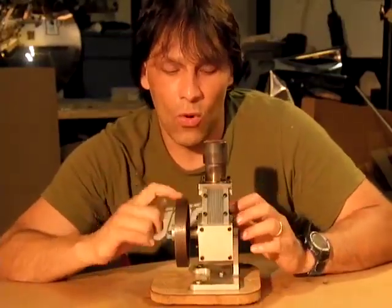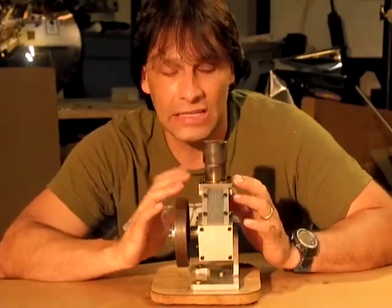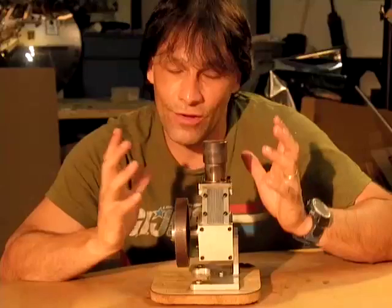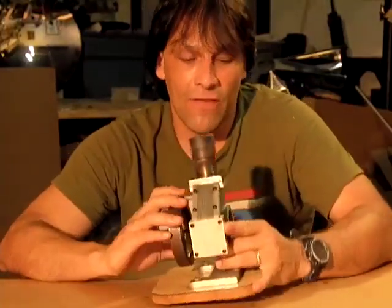I planned on doing a video where I take this apart, but I was a little apprehensive because I was afraid I wouldn't get it back together. There are obviously some seals that if they pop out, you're probably not going to be able to just go to the store and buy them. So since it's broken, we don't have any choice.